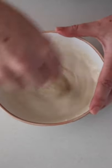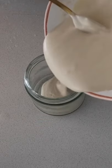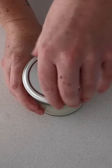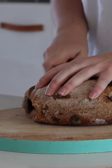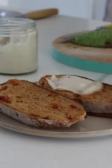I then simply put this into a jar and store it in the fridge for about four to five days — it keeps really well. Something that I love having for breakfast is some gluten-free bread; this is a sun-dried tomato and basil bread and it's so good.